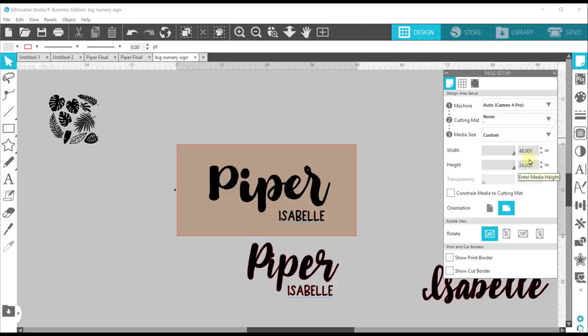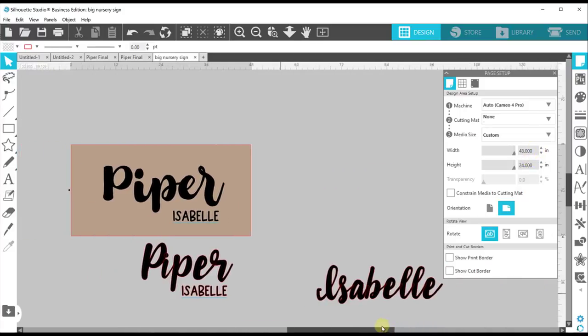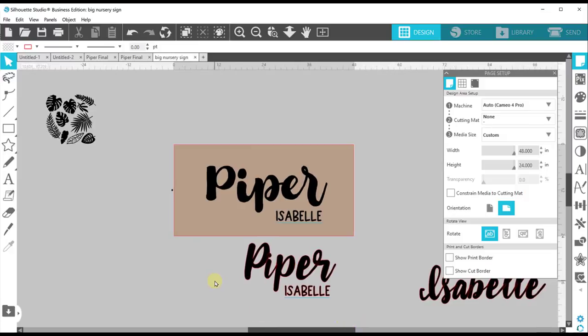I like doing these signs because most hardware stores will sell a sheet of plywood in this size, so I don't have to do any cutting. I tested out some fonts and landed on this set that I really like. This font is called Cermier — I'll link it in the description. And then this one is More Dreams. I believe both of these are from Font Bundles or Design Bundles.